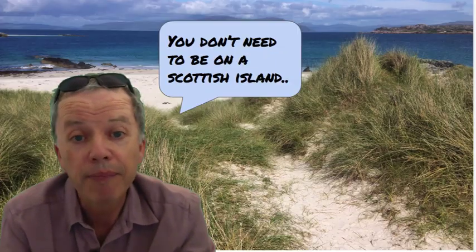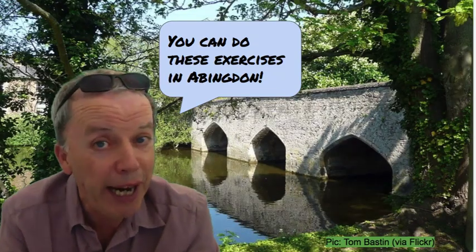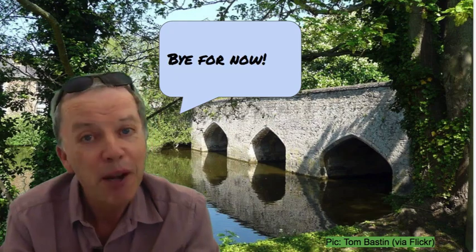The book's a real classic. You don't need to be on a Scottish island by the way to do the exercises — you can do them here in Abingdon. Thanks for watching. Bye for now.